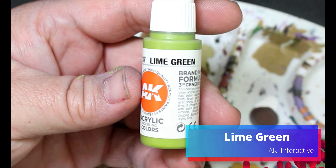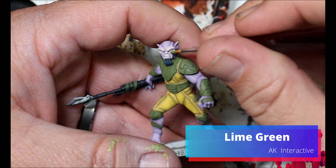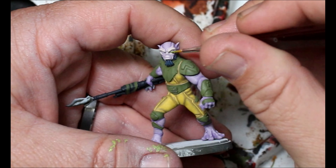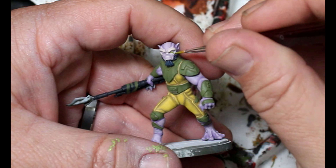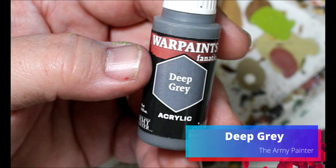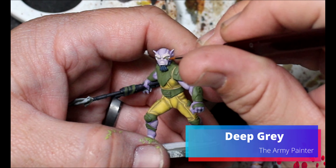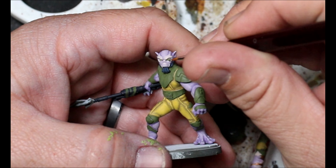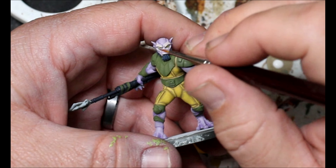Next we're taking some lime green and this is just going into Zeb's eyes. Then we're going to take some deep gray and dot in some small tiny little pupils for Zeb. Just take your time and be careful - if you make a mistake, grab that lime green and just go over it.